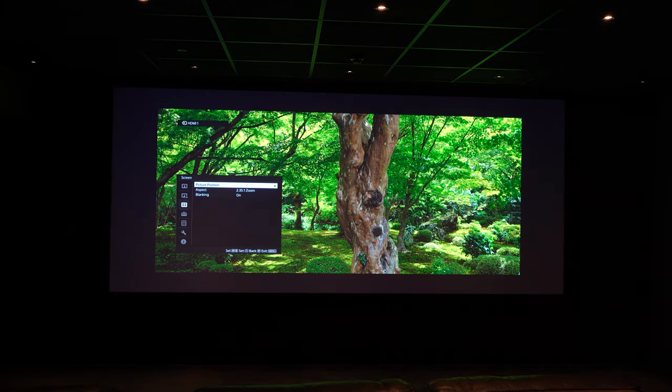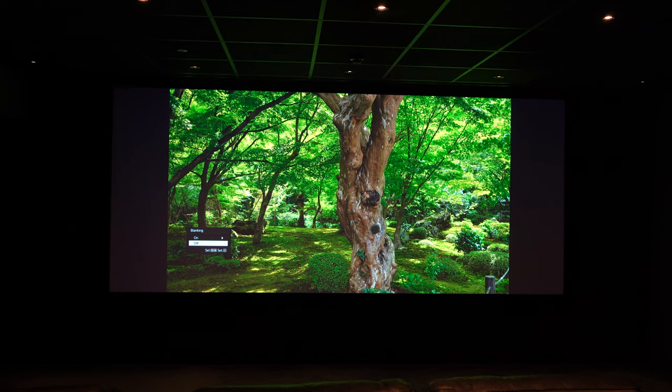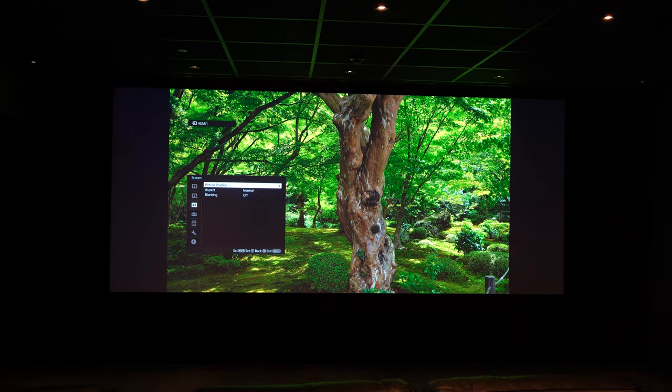Once you save this it will turn the aspect back to what it was previously, so we need to change it back to normal, turn the blanking off, and then save that position again.